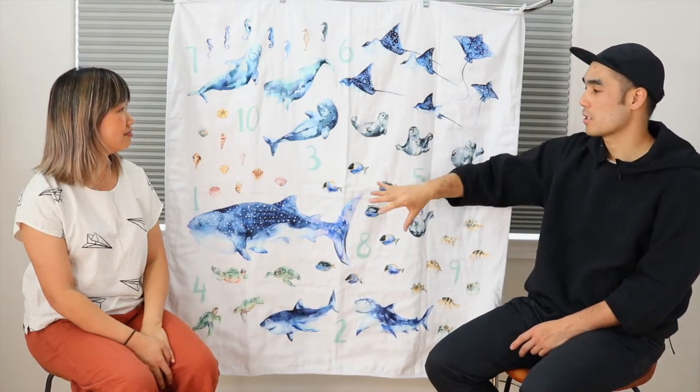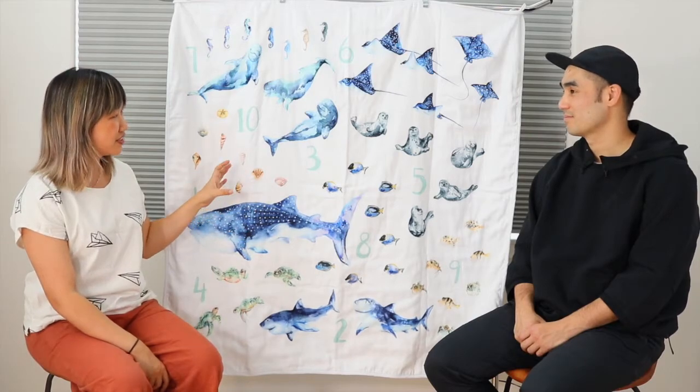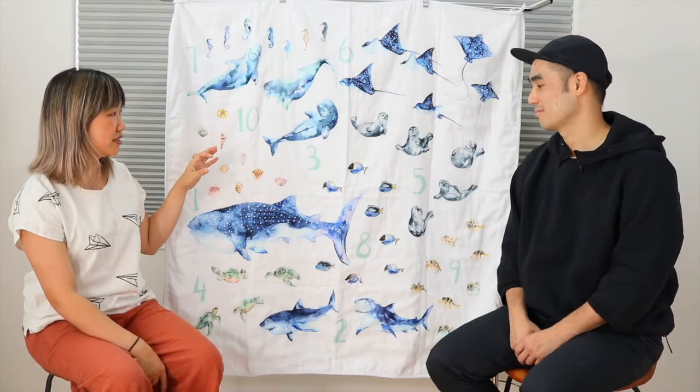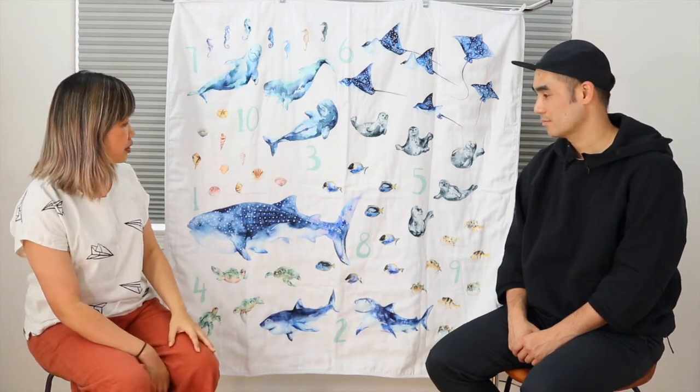I started composing with the biggest piece at the focal point — the whale shark. The lower the number, the larger the animal, so by the time you get to 10 you have these tiny seashells. Was there any thought about how a kid would use this to learn numbers — sequentially versus hunting for them in a collage? My original idea was actually a 'Where's Wally' style game where smaller animals were spread out to search for, but compositionally it didn't work well — the color grouping made the blanket look too busy. So I grouped the numbers and corresponding creatures closer together, which made it look cleaner.